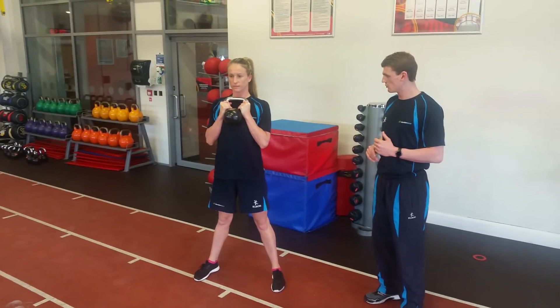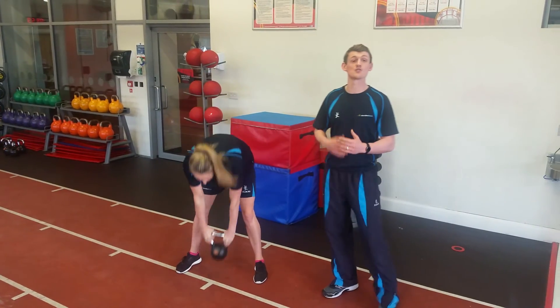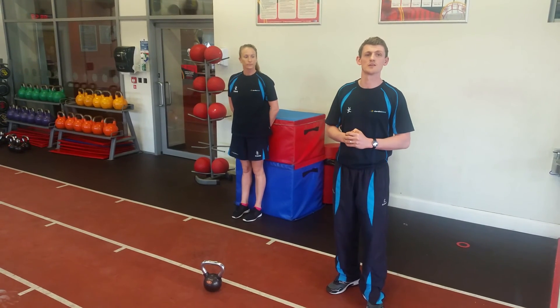Keeping her back nice and flat. Let's just do one more. Perfect, and relax. That's one of the exercises we're going to be doing on Saturday folks. Make sure to touch base with any member of the Shoreline staff if you have any more questions or queries. Thanks very much.